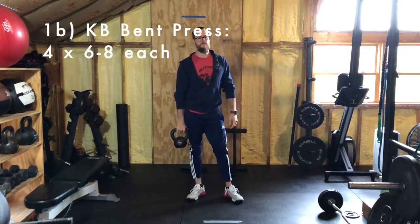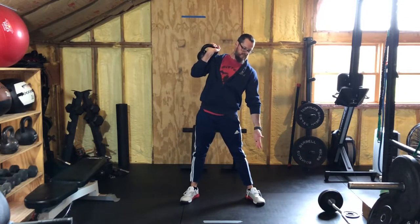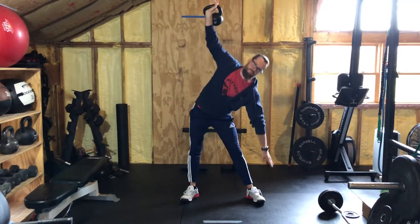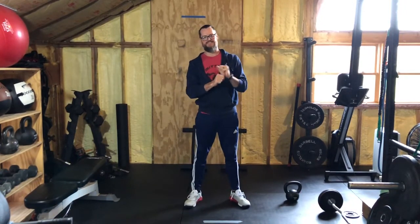Next we have kettlebell bent presses. Think of our windmills on these — you're going to insert the opposite foot from the hand that you're pressing with. Get a wider stance, squat stance or just outside of squat stance. You're going to bend toward the side the weight is in — in this instance the weight's in my right hand — and hinge the waist toward the left foot while pressing. That is the kettlebell bent press. If you have a fancy watch you may want to switch it around or take it off if using a kettlebell. Kettlebell bent presses is four sets of six to eight reps each side.